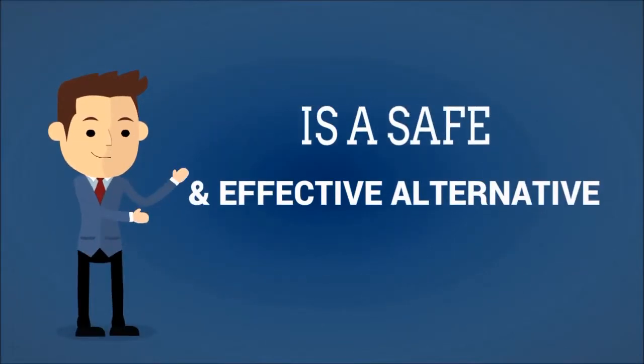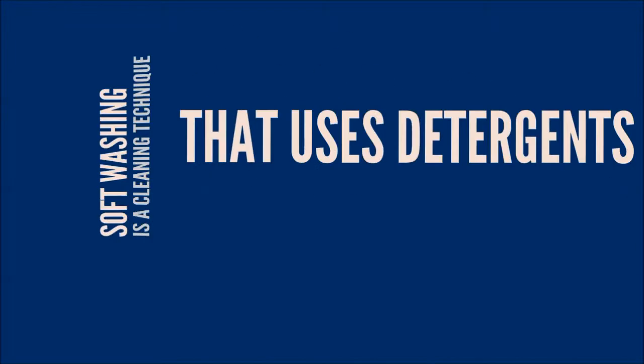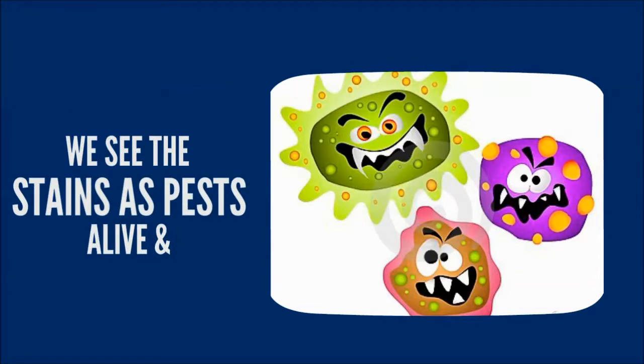Soft washing is a safe and effective alternative to pressure washing. So you ask, what is soft washing? Soft washing is a cleaning technique that uses detergents while cleaning at a low, or soft, pressure.